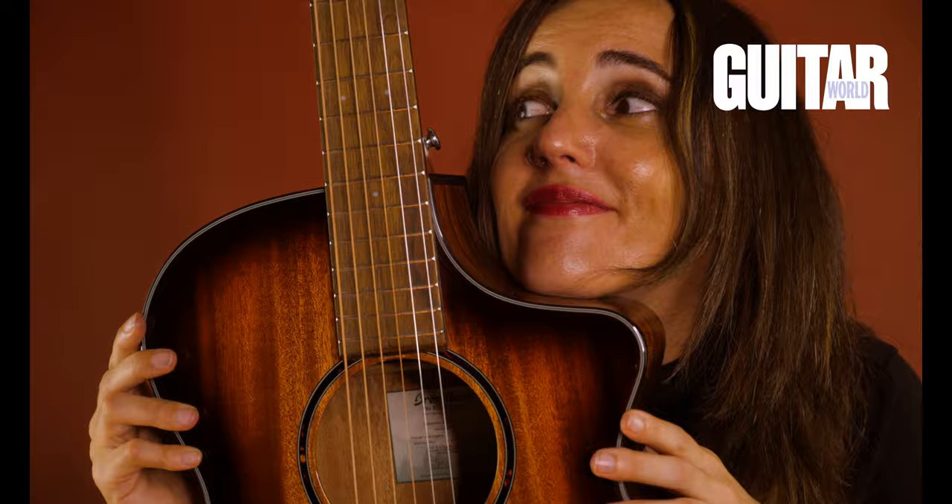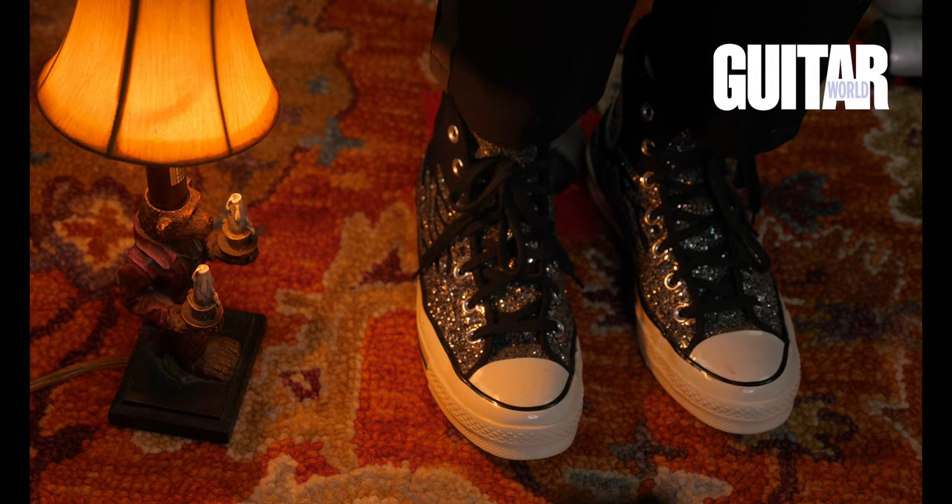In case we're meeting for the first time, I'm an independent singer and songwriter, and I also play in a band called Bat Farm.